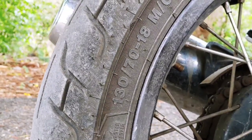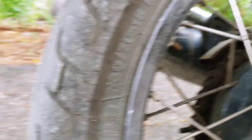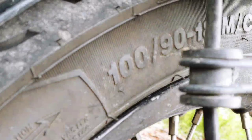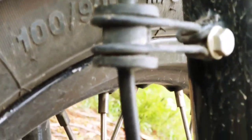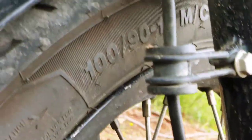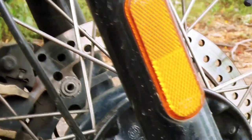Here is the rear tire. The rear tire size is 70. The clarity of our rear tire is 80 from the rear.